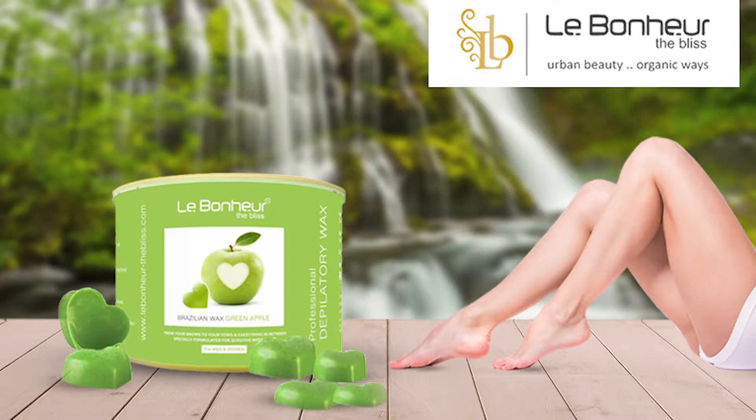Hello friends, so today I'm going to talk about Le Boniard's Brazilian wax — a new way of waxing without using any strips. This is a no-strip wax. This is a peel-off wax.